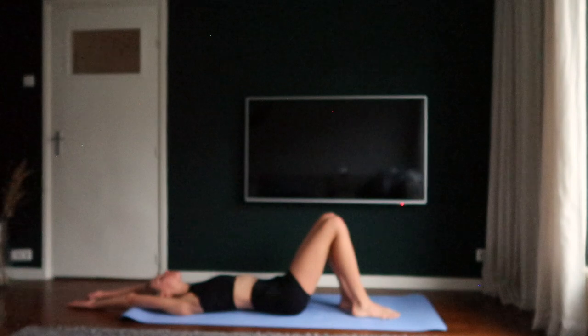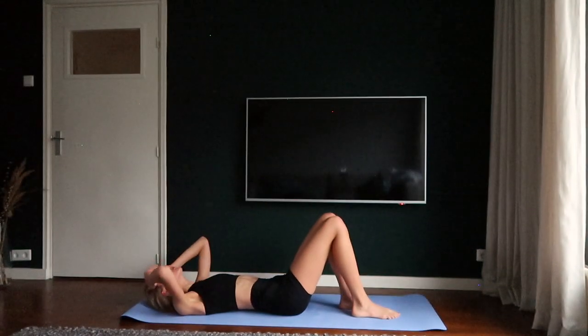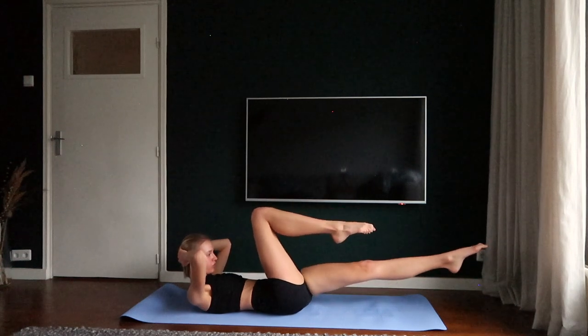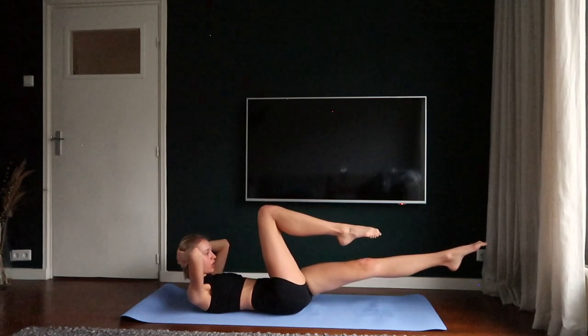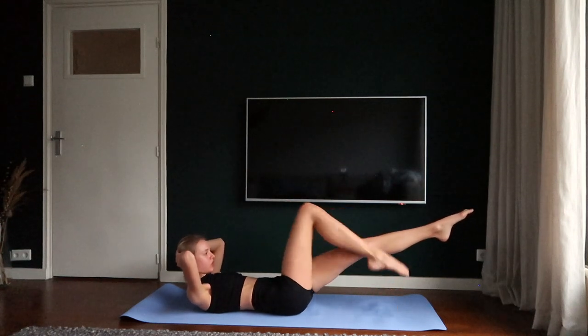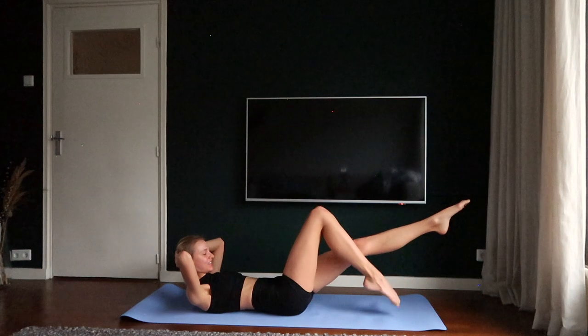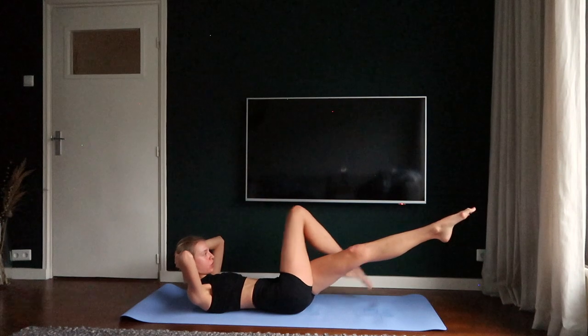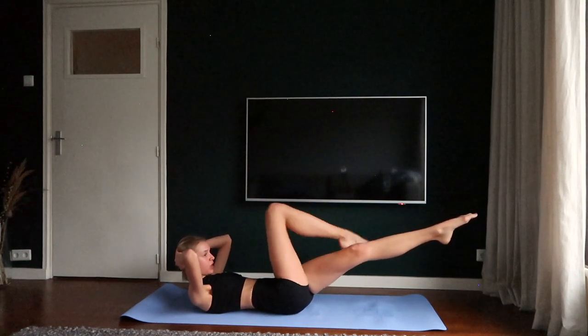Breathe in, breathe out. We're going to do the same thing on the other side. One, two, three, four. Over, one, two, three, four.